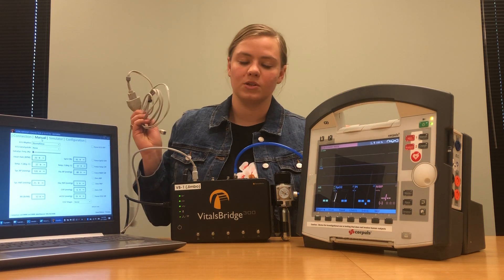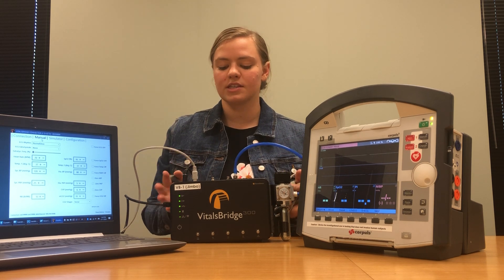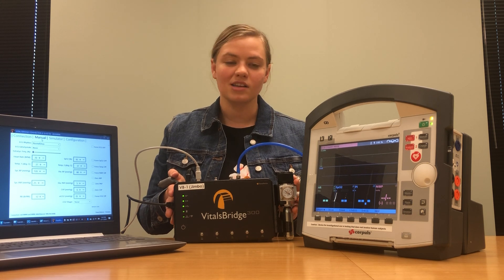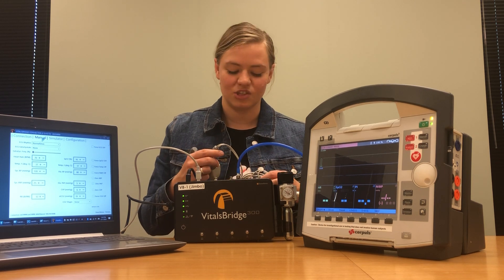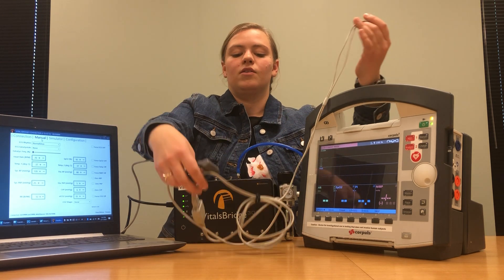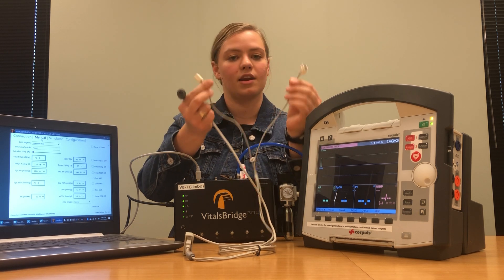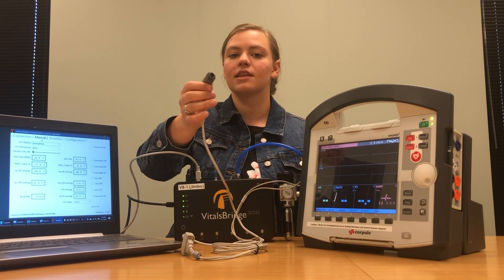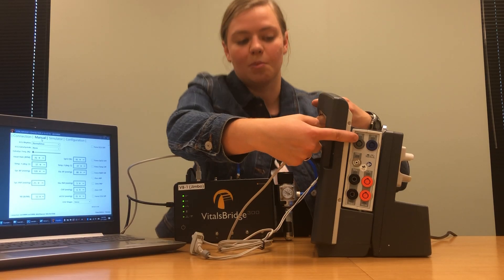This particular Core Pulse monitor is a mainstream capnography unit and this VitalsBridge has been configured to work with mainstream. If you want to use a sidestream unit, contact support at vitalsbridge.com to learn how to configure your unit for sidestream. The cable that comes with the Core Pulse patient monitor for capnography has one end that connects to the patient monitor and another end with two boxes that have triangles on one side. Take the end that connects to the patient monitor and plug it in where it says CO2 on your patient monitor.